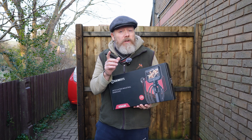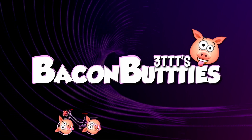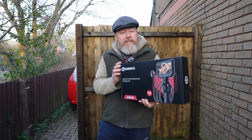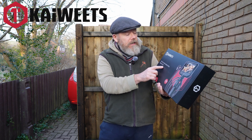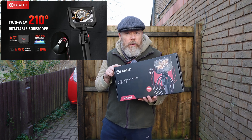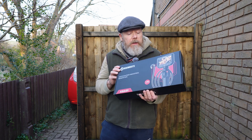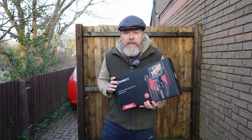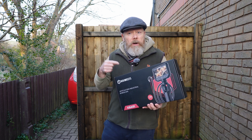Alright everybody, I got another box. What's inside this box today? Well, on the front it says Kai Weets and it's an Articulating Industrial Boroscope. I've always wanted one of these, so today I'm going to try one. We'll unbox it and I'll try putting this camera in some strange and weird places to have a look at what it's all about.